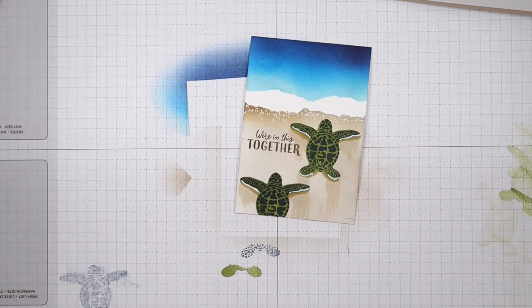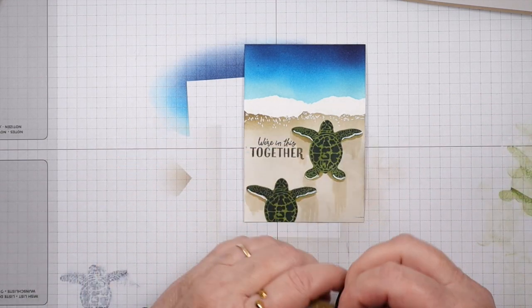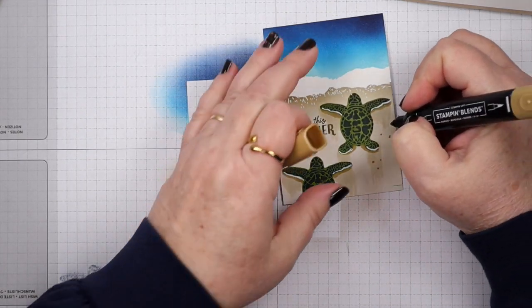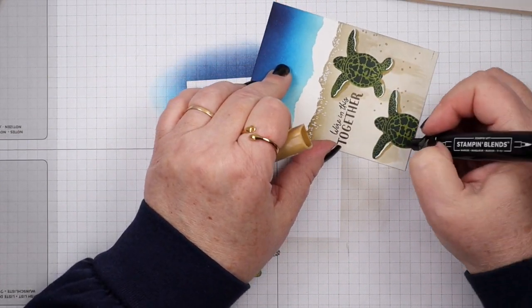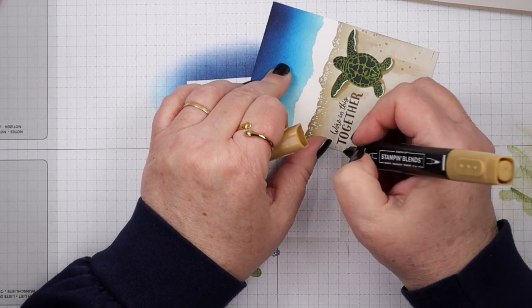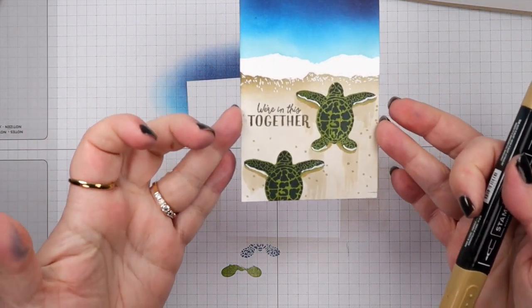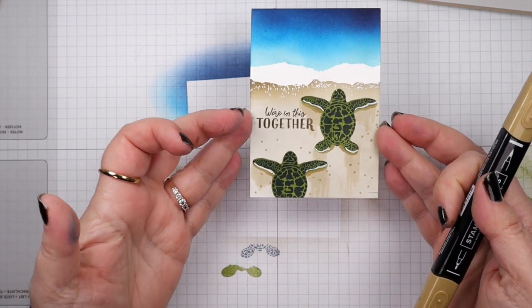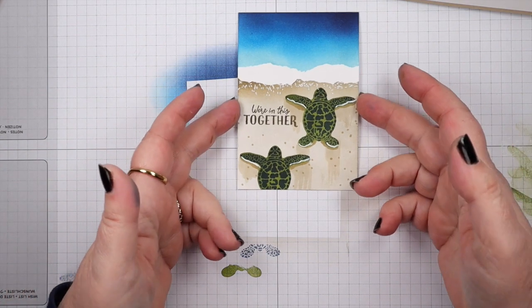I think I just have one more thing I want to do. I'm going to go back to that dark soft suede marker and use the fine point to add a few dots here and there in the sand — like there are some darker pieces of sand here and there. I'm doing this fast, kind of willy-nilly wherever I feel, and that just helps make it look more natural. You wouldn't want your sand just all one color. So there's the front of our card done.